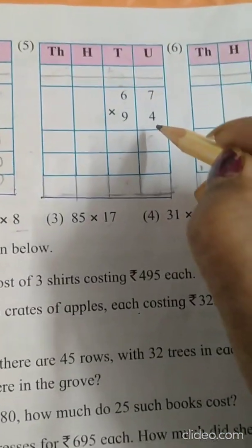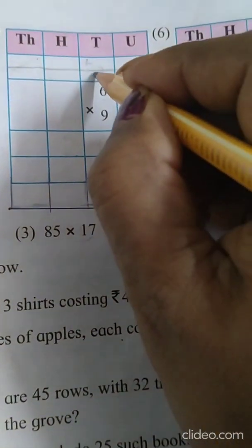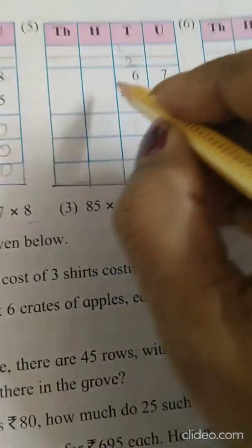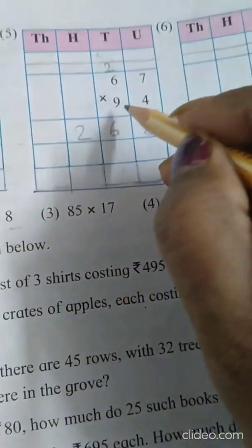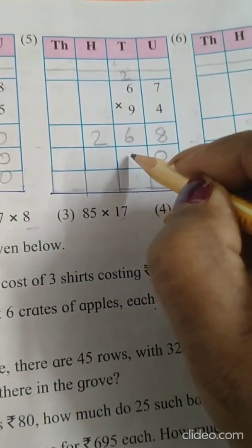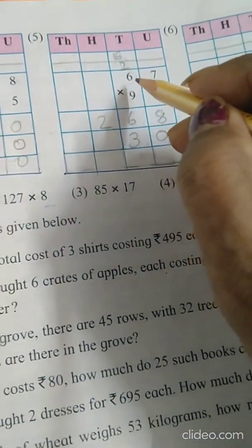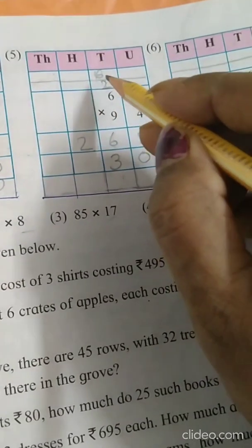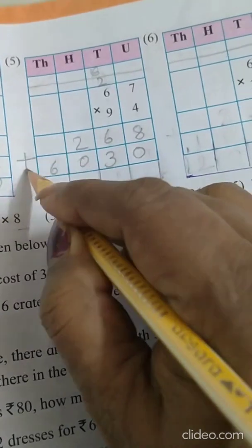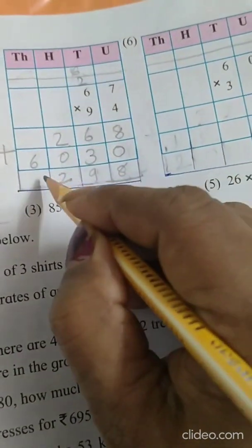Now the 5th sum. 4 sevens are 28, write 8 here, 2 carry. Then 4 sixes are 24 plus 2 is 26. Now multiply with 9 — first put 0. 9 sevens are 63, write 3, carry 6. 9 sixes are 54 plus 6 is 60. Put a plus sign. Answer: 8, 9, 2, 9, 6.